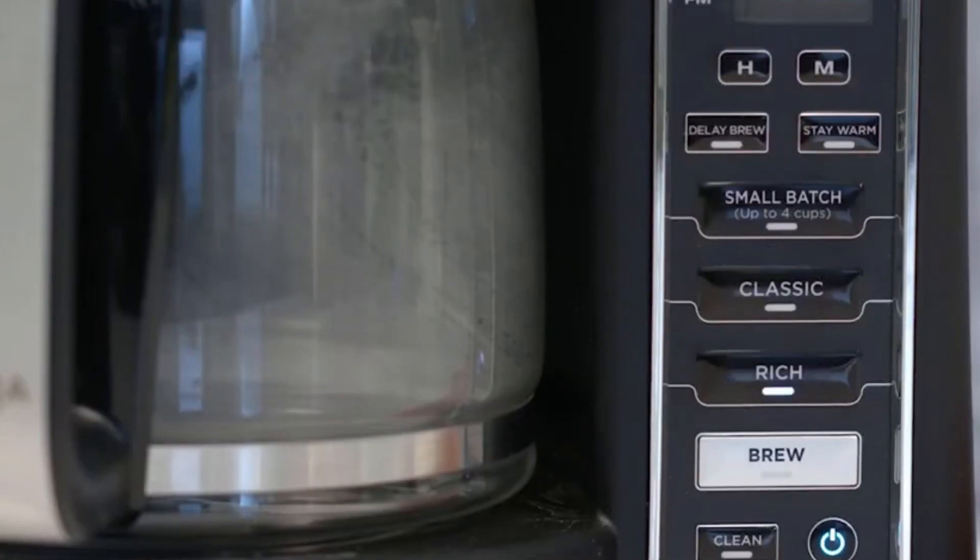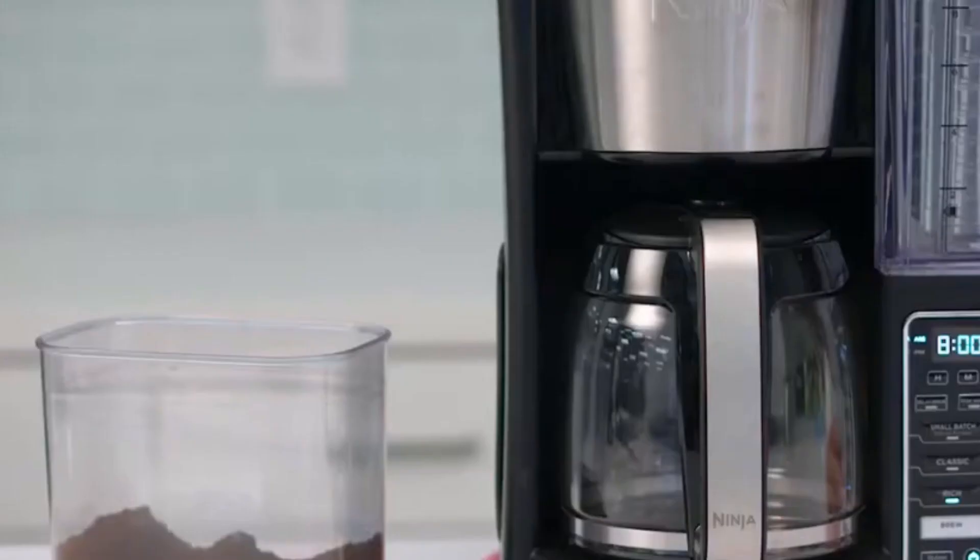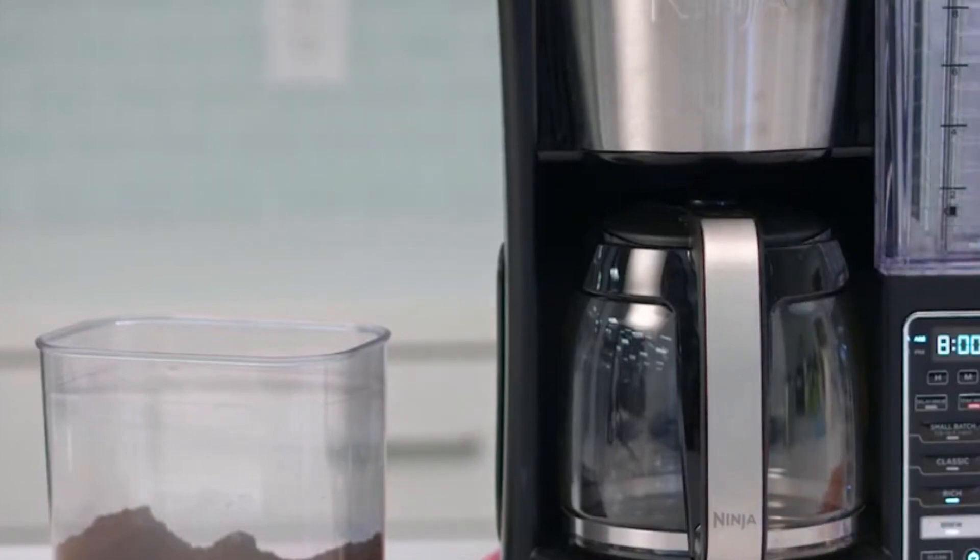The GE Drip Coffee Maker with Timer is the ultimate coffee lover's dream. It combines the latest technology with user-friendly features to deliver a superior coffee brewing experience. Whether you're a busy professional, a stay-at-home parent, or just someone who appreciates a great cup of coffee, this machine has you covered.